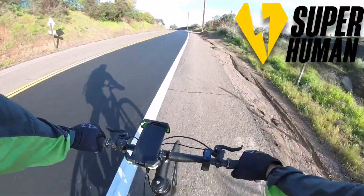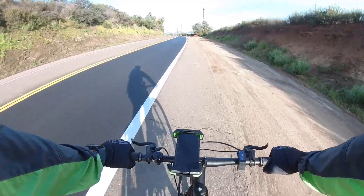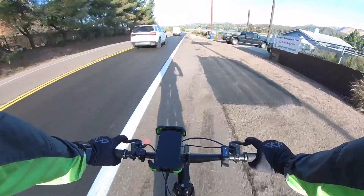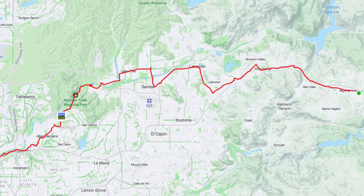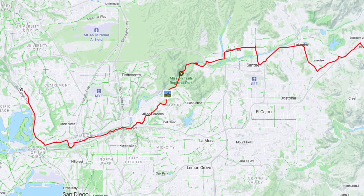Good morning everyone, to a beautiful day here in San Diego, California. Today I'm doing a range test on the Superhuman Babymaker 2, which is a lightweight road-style e-bike that has a single-speed carbon belt drive. I'm actually riding from my house all the way to the Superhuman bike shop — it's about 35 to 40 miles depending on the route that you take.